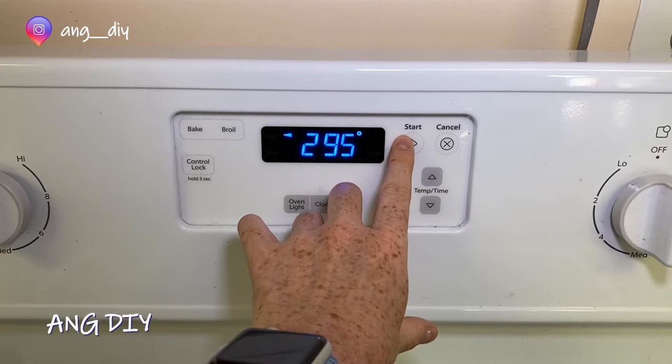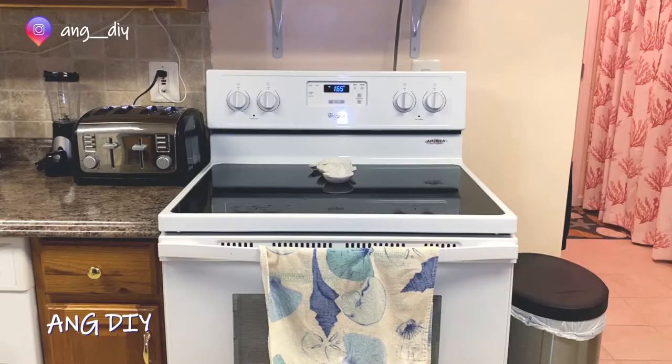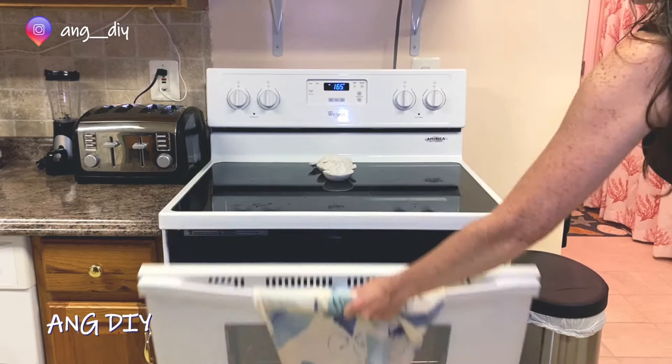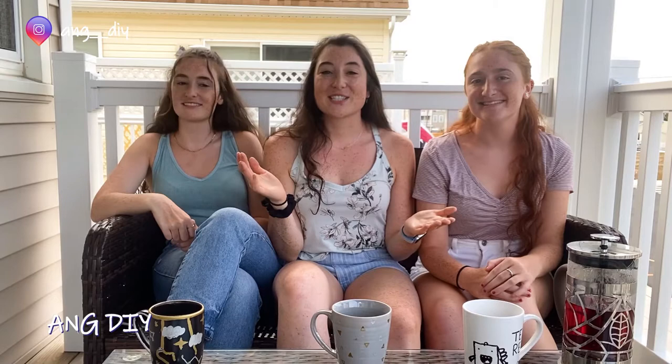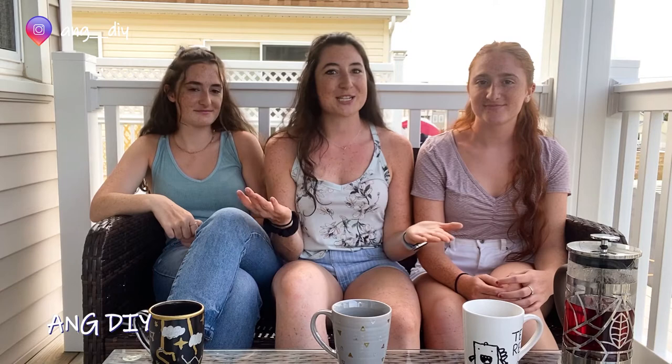Set the oven to 295 degrees and then set the timer for two hours. Before the oven preheats, place the mugs inside, and then after baking, allow to cool inside the oven. Our mugs have come out of the oven and went right into the dishwasher so we could make sure that it was actually dishwasher safe, and also so we'd be able to enjoy it in this video today.